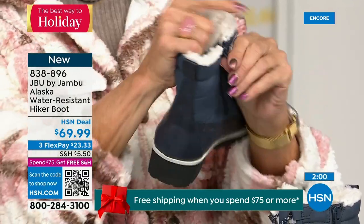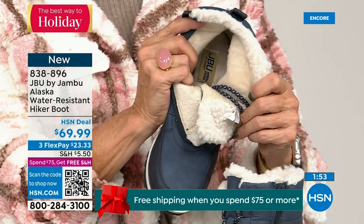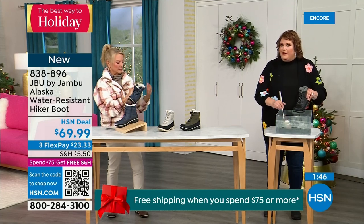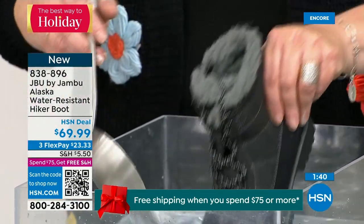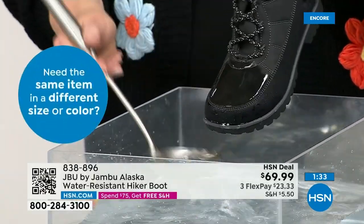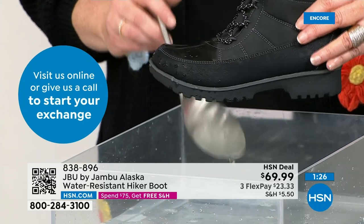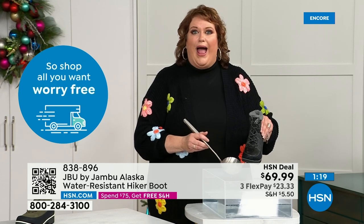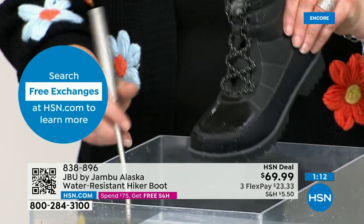First opportunity to get in on the Alaska — they're water resistant. I'm dunking it right down into the water so you can see how it just falls off the actual boot — that's how it keeps your feet dry. We've all been walking and suddenly felt our sock get wet. You can see the look on someone's face — 'my sock is wet, that means my foot is going to be wet and cold.' With the Alaska, nope — that's not going to happen.